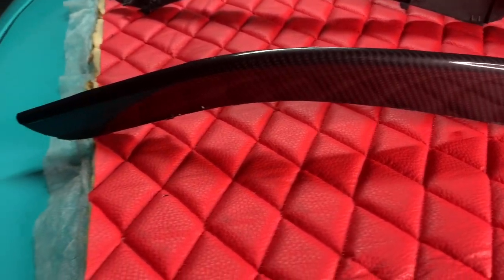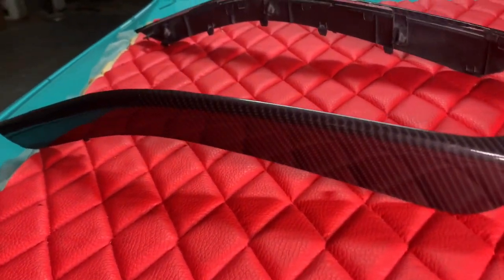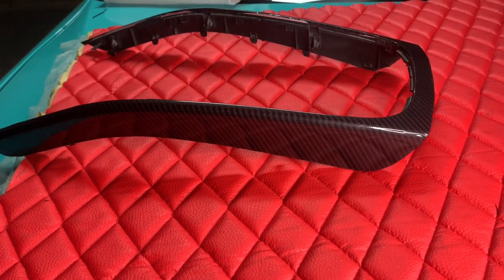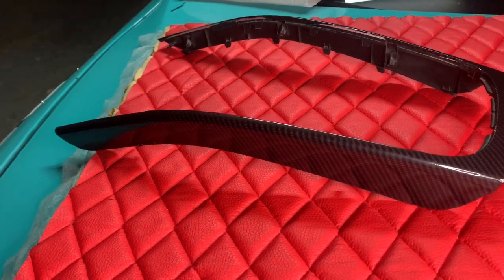Wow, I cannot believe this is not real carbon fiber! Look at that, guys. If you want to find out how I did this to my Audi center console in under 10 minutes for under 10 bucks, watch this video from the beginning to the end and you'll find out how.